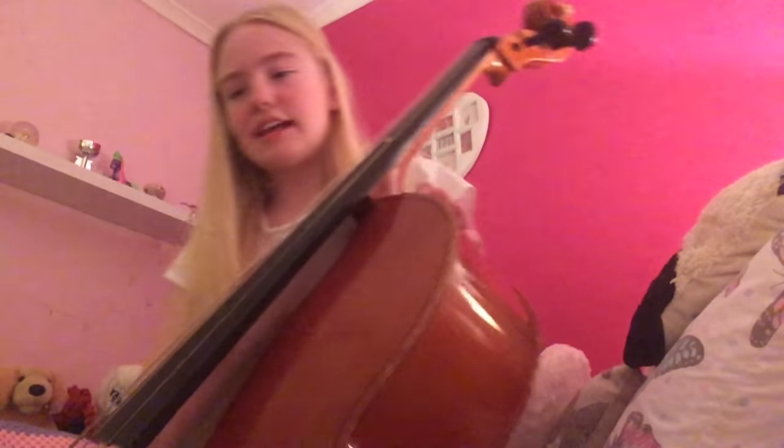Hello everybody, Seaside here, and welcome back to a new BFF vlogging video. Today I'm going to be doing a basics of the cello video because if you guys do not know, I play cello. It is quite a hard instrument to learn but it is definitely a very rewarding instrument. I definitely recommend that you learn a musical instrument. Just to let you guys know, a cello is part of the string section — it's a stringed instrument.